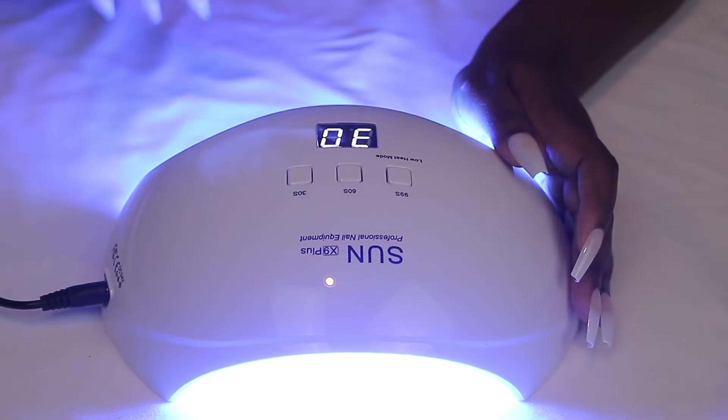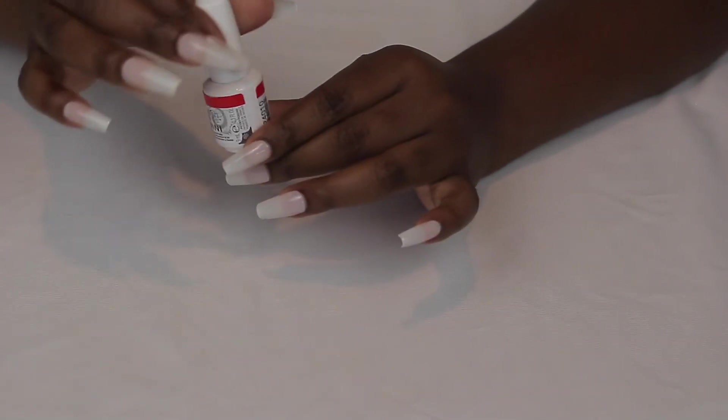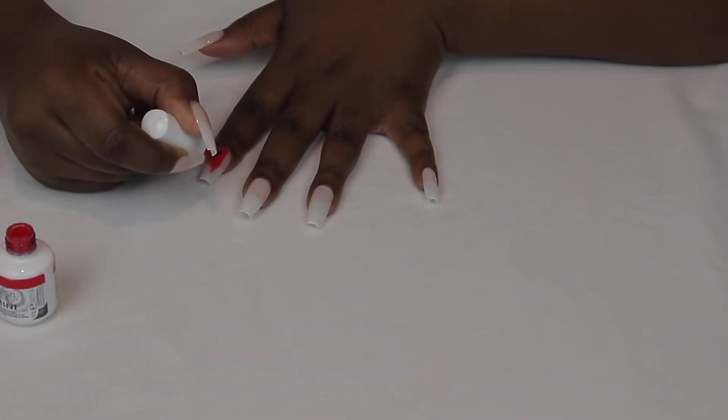And then I'm going to go ahead and stick my nails in my new nail lamp. I love this nail lamp. If you didn't see my haul video for all my nail supplies, I will link that below. The polish I'm going to be using — I'm feeling spicy, I'm doing red nails. This nail polish is by Jellish, it's in the color Tiger Blossom.